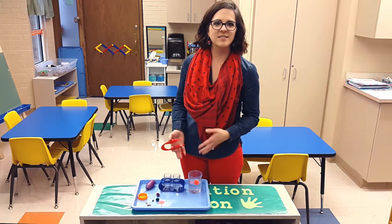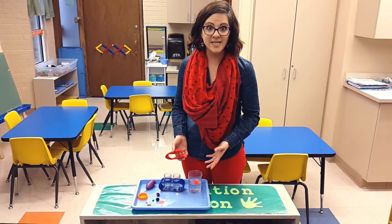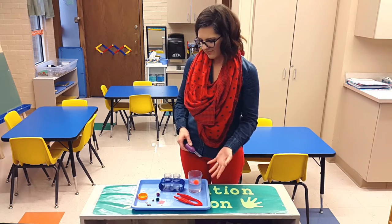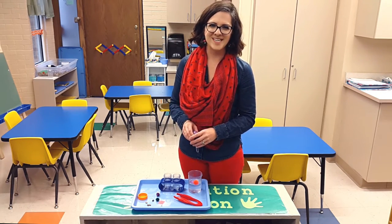I like to have things that they can do on their own because children learn so well through playing. And then I like to have things that I can teach them new vocabulary, like sink, float, and filling up and dropping those things.